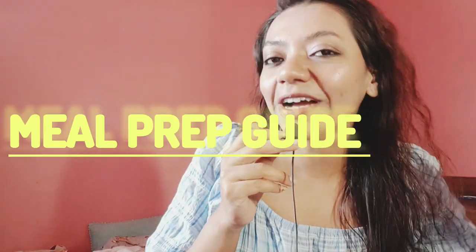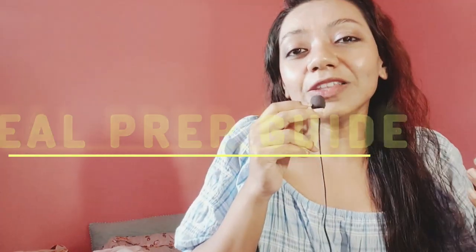Hey everyone, welcome back to my channel! If you are new here, my name is Vaishaki Shed. Today I am super excited to share my ultimate meal prep guide, which can help students, working people, and single living parents like me. This meal prep routine will save your time, money, and stress, and keep you healthy and satisfied all week long.